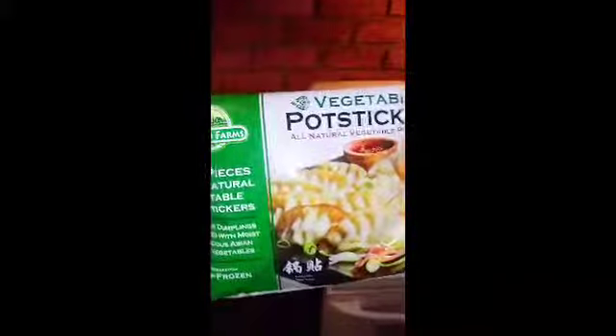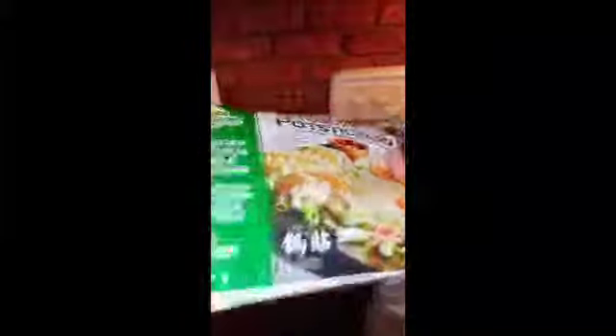Now we are going to be working on dumplings. We'll work on these next. You can do them over oil or you can boil them — the oil probably brings out the flavor more, but I'm trying to make this healthy so we are going to boil these.